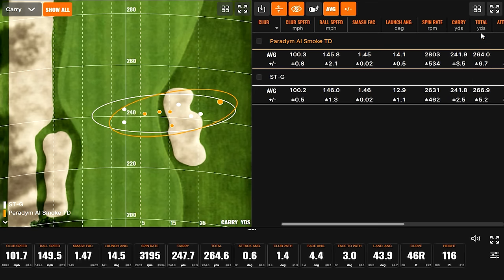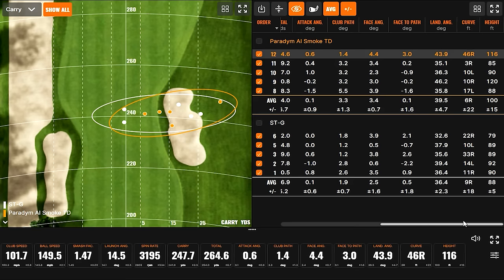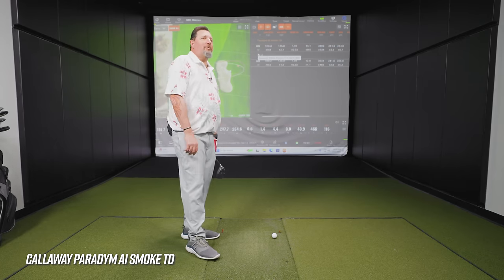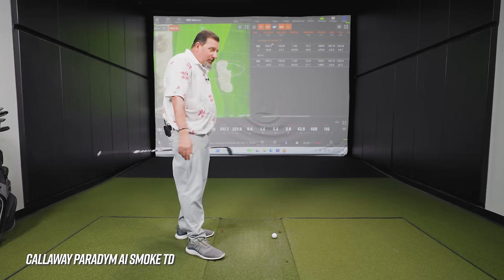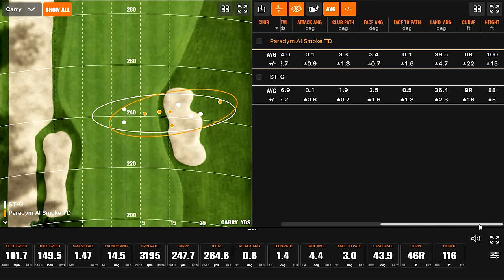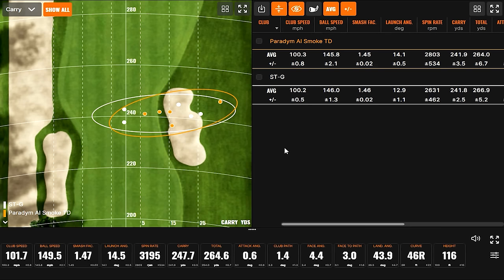Paradigm AI Smoke Triple Diamond results: a bit more spin, with some shots reaching 3,666 and 3,195 spin. The tendency to leave shots right may partly be the club's fade bias. Carry distances between the Mizuno STG and this Callaway are very close. Launch was a little higher with the Triple Diamond, and Kevin liked the height better. The STG has a lot of weight forward in the head, which probably contributes to the lower trajectory.